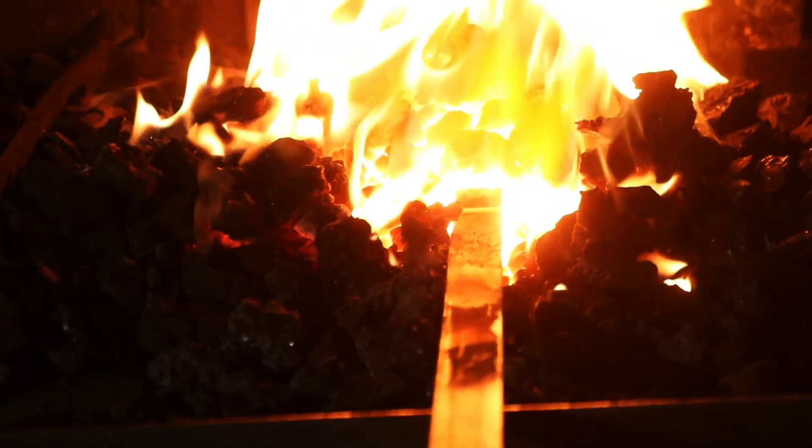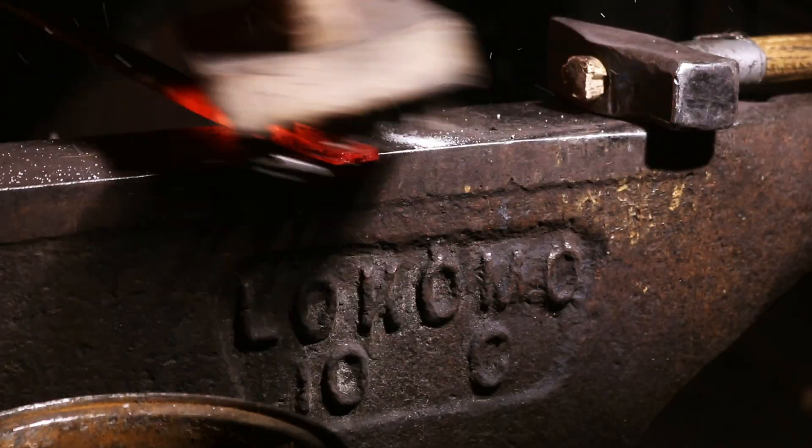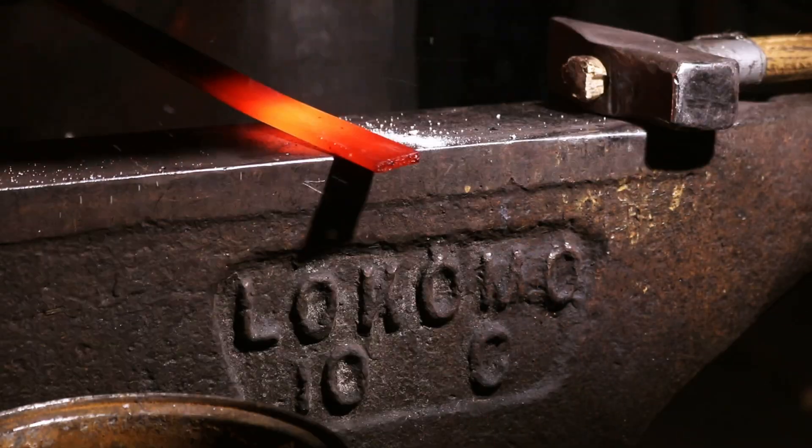Today we have many types of flux at our disposal, from traditional borax that I still use in my forge to sophisticated synthetic compounds. Each has its place and purpose. I've also learned that flux is great to use when you just want to clean the surface from forge scale. And in silversmithing, it can be used as a heat shield, protecting more delicate areas while working on others.